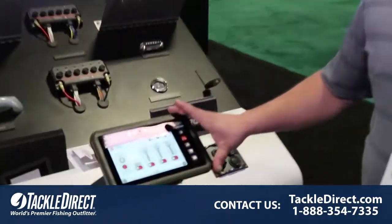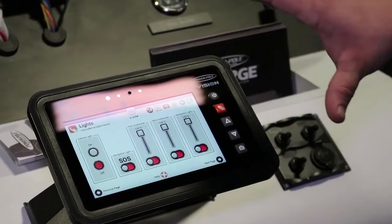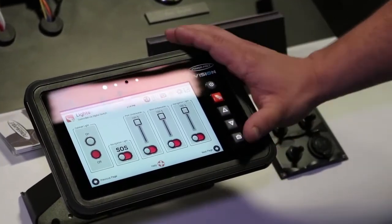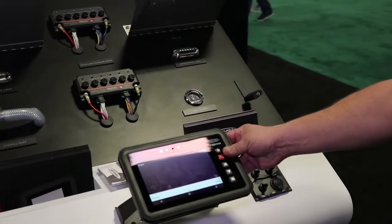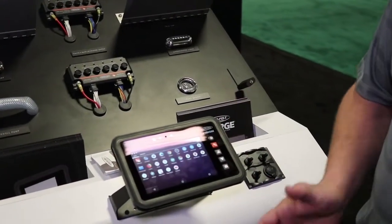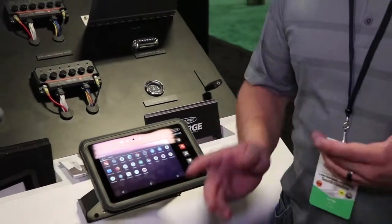PowerPull Vision is our digital dash. It's an Android tablet with our protocol built into it, which is our SeaMonster protocol. What this can do is it can give you full access to the Android market, give you all the apps that you can put on there, all your favorite fishing apps, your Navionics.